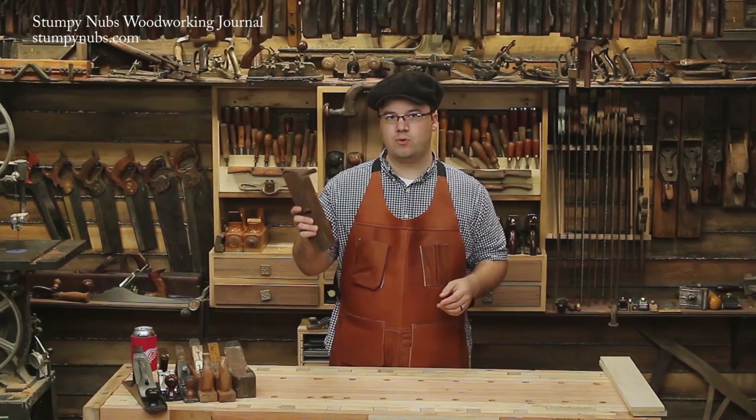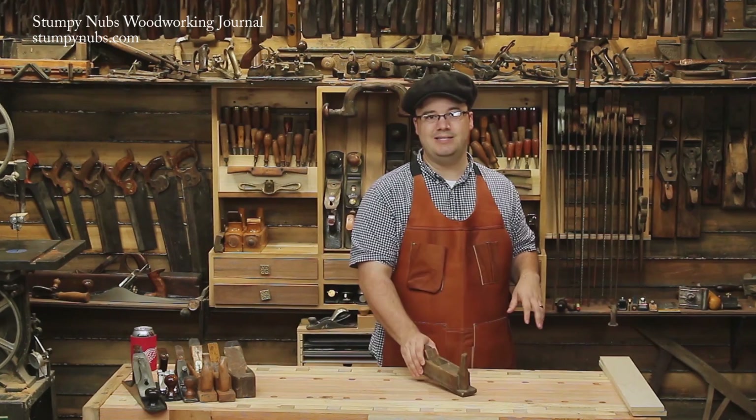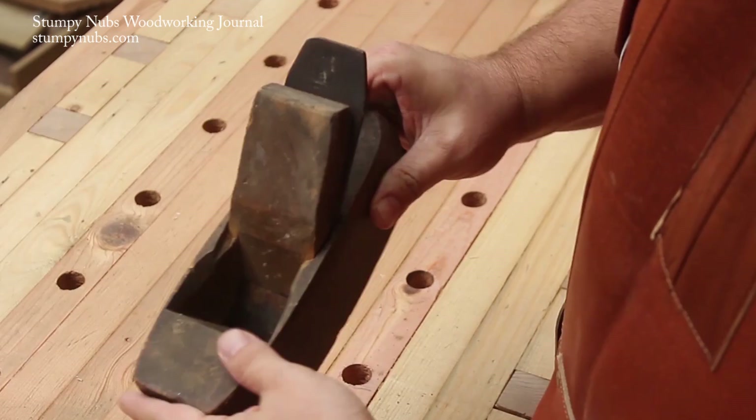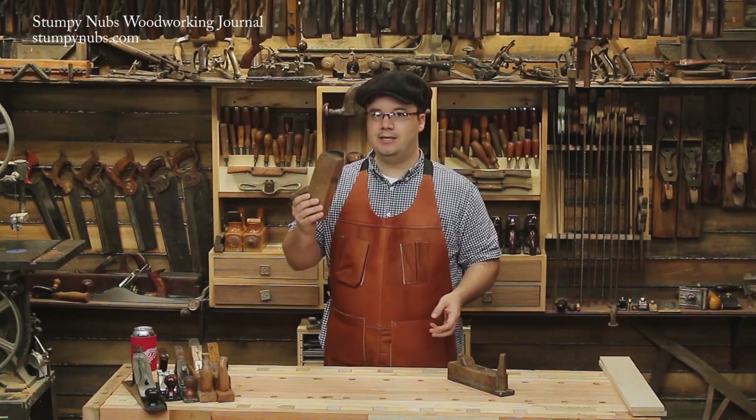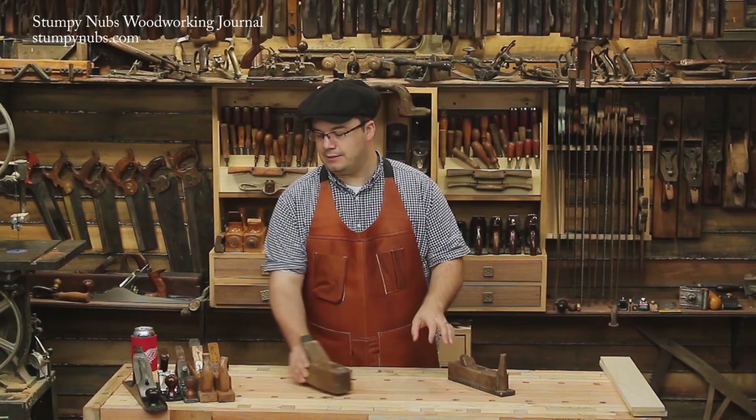You can really take a lot of material off very quickly with a plane like that. This scrub plane was actually made just for that purpose, but the earliest old-timey woodworkers didn't make scrub planes as such. They made smoothing planes like this one. But after a lot of work, the sole would eventually wear down and the mouth would get wider, and it wouldn't be good for smoothing anymore. But if you ground the blade to a nice radius, you could give this tool a second life as a scrub plane.